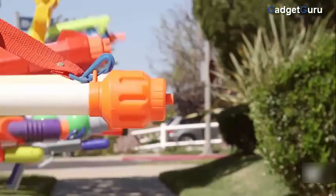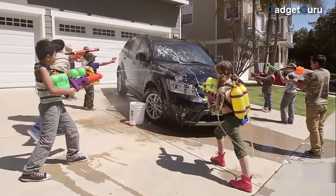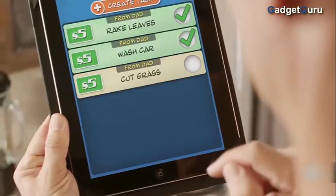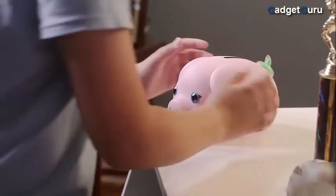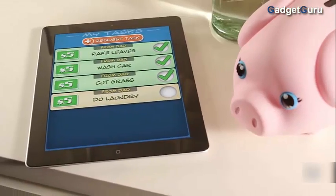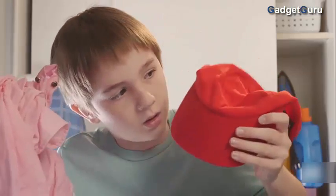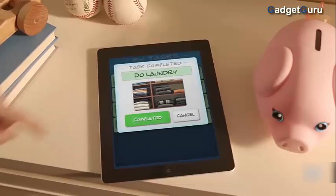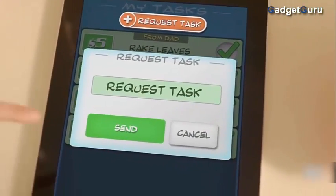Ready! Aim! Fire! Nice work! And instill a sense of accountability as well. Cut the grass, please! Right on! You'll learn that setbacks won't get in the way of getting to those goals. If you work hard — super duper! — show a good sense of determination.